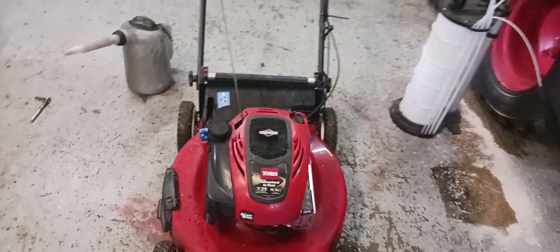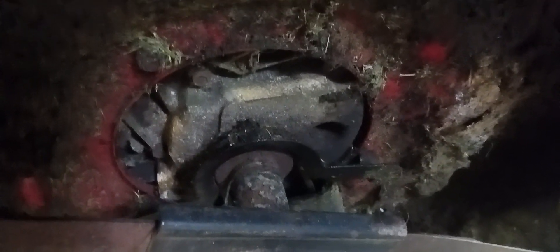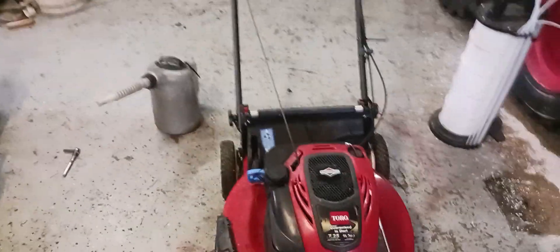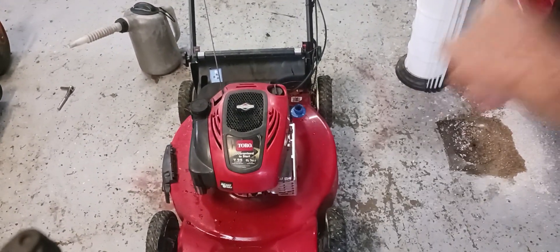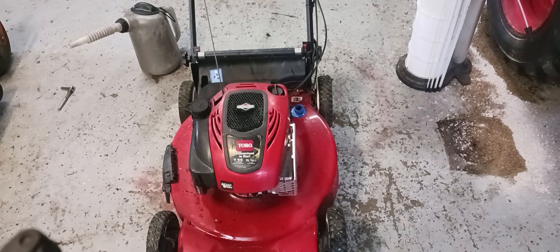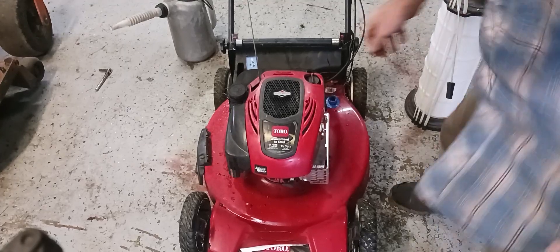As you can see, there are no drain plugs on this push mower. So to drain the oil you either have to lay it to the side and drain it out of the oil dipstick, or you get a suction tool like I have sitting right here that will suck the oil out.